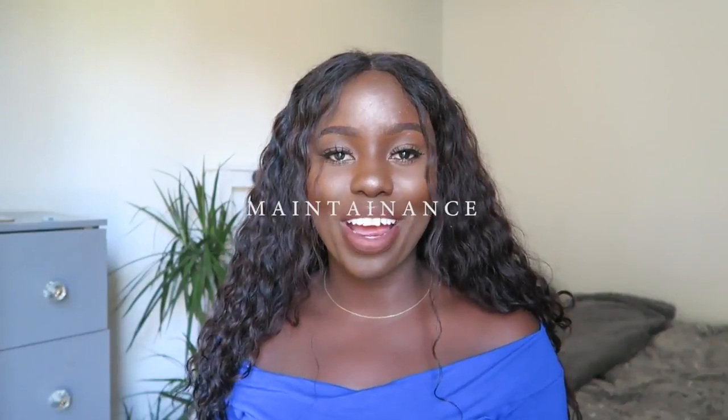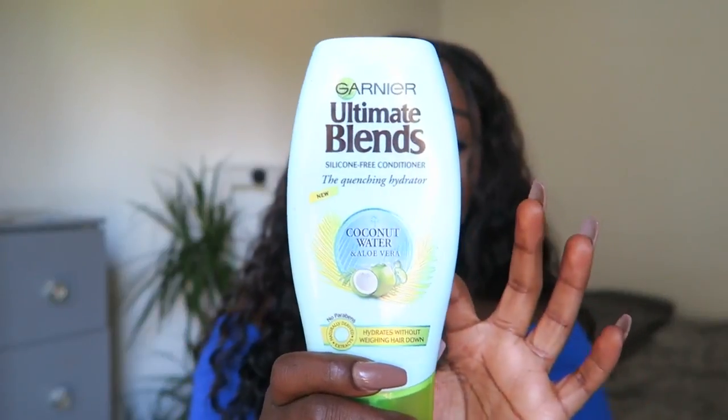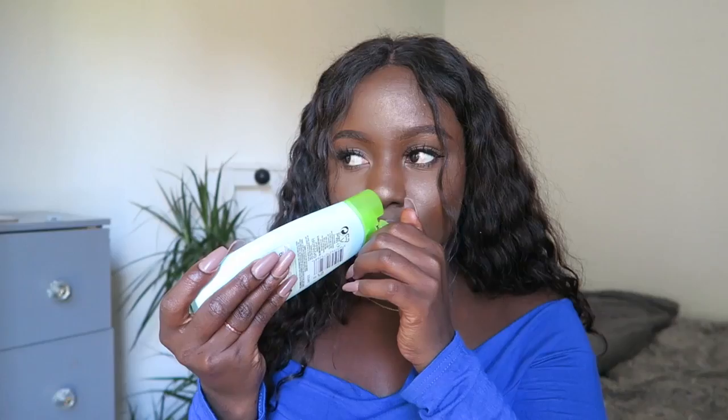I absolutely love this hair. I get so many compliments on it and people always ask me what it was, especially when I had it dyed a lighter colour. I'm just going to have to go and get it done professionally because I didn't have a clue what I was doing. In terms of products, I went to Morocco where it's so hot and humid and I didn't want my curls looking crunchy. I wanted it to look cute and soft, and essentially what I took with me was just conditioner. This is the Garnier Ultimate Blends Coconut Water and Aloe. I would normally spray it the night before and just leave the hair drying. This really does help define the curls and I also scrunch it up.